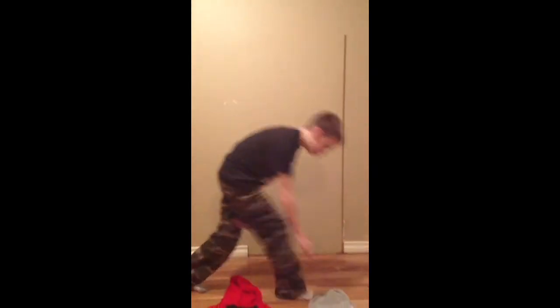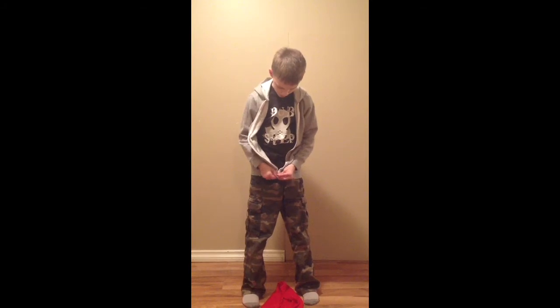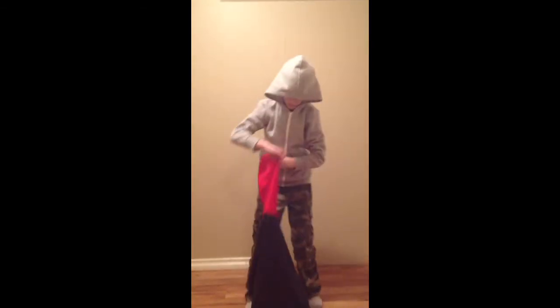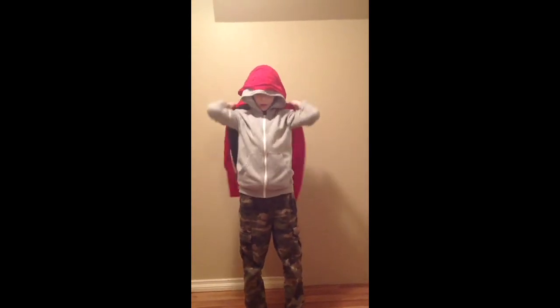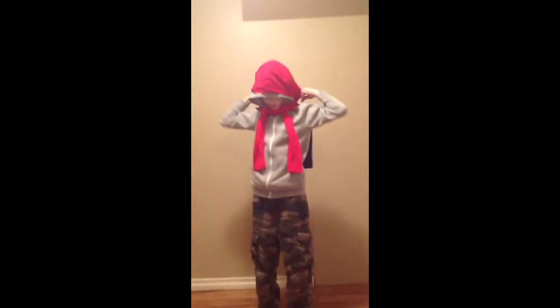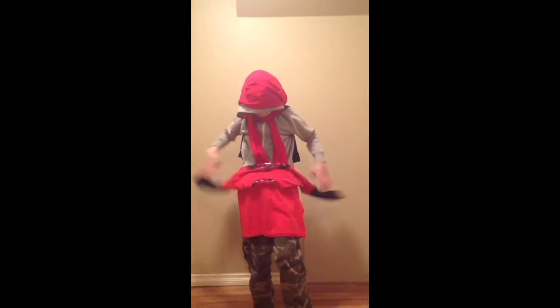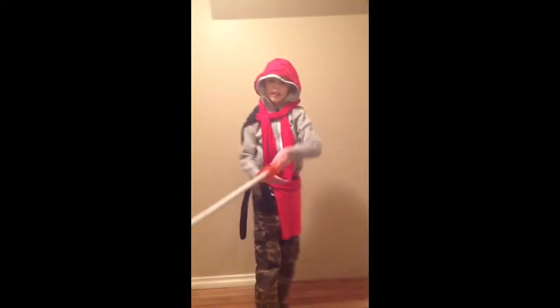First you take your sweater, you zip it up this time, then you put your hood on, then you take your hoodie — then you just put the hood on first, take the arms, just go like this, and then you take this thingy, just like this, you put it like this, then you take your sword and you're done.